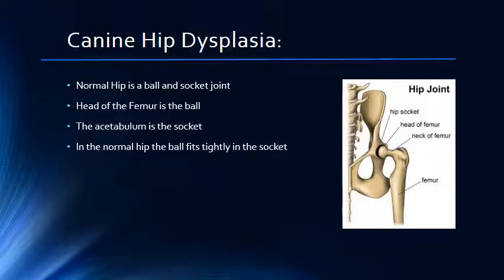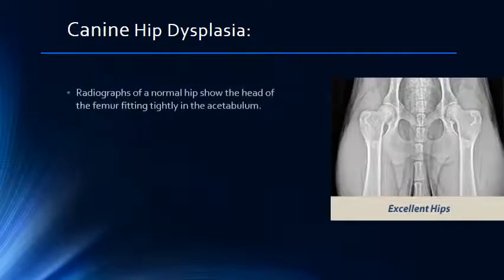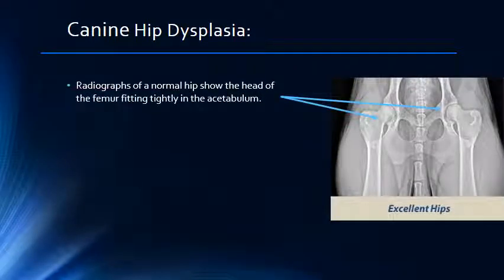In the normal hip, the femoral head sits tightly in the socket of the acetabulum, which allows the joint to rotate smoothly. Here is a radiograph showing what normal hips look like using x-rays. Notice how the head of the femur fits snugly in the acetabulum.